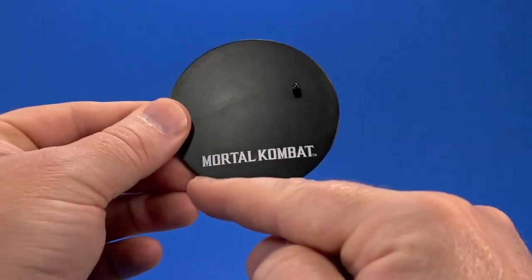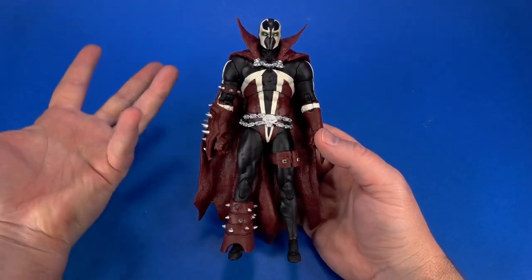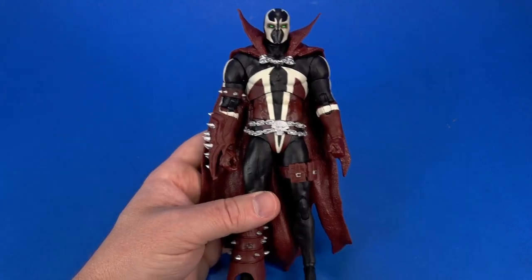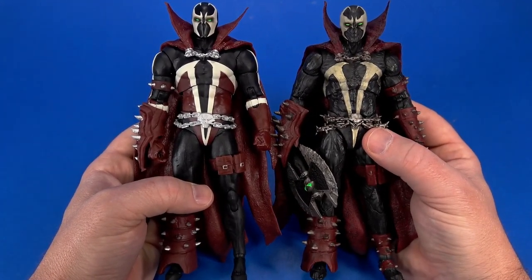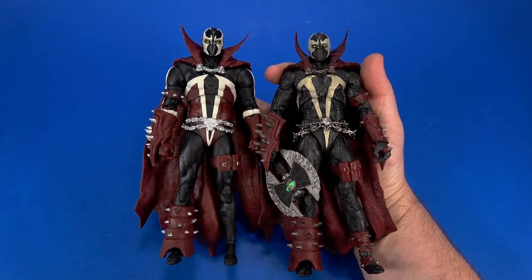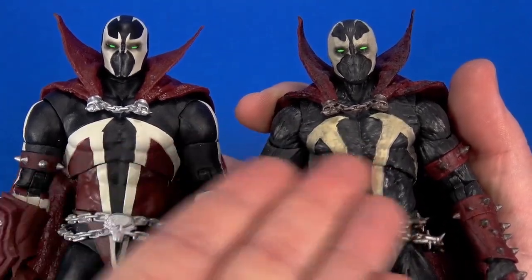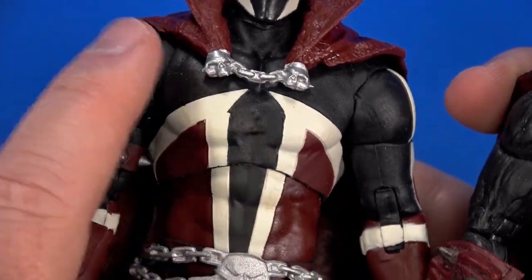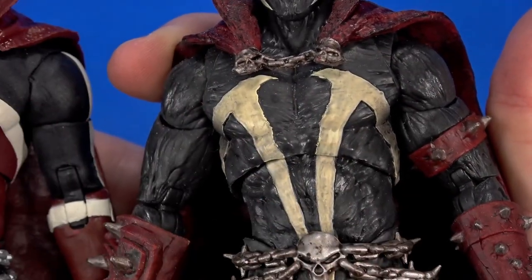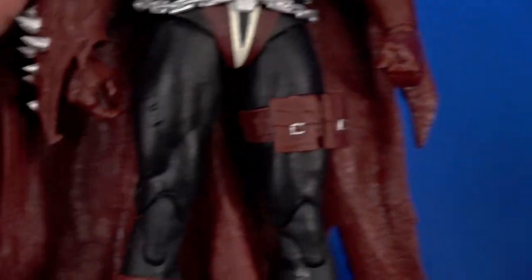The whole reason I got this is because it looks like a fairly classic-ish Spawn, and that's exactly what I got. It definitely evokes a 90s Spawn-type feel. This isn't using the same body as the first Mortal Kombat Spawn — it reuses a couple of parts like the right spike shield, the big boot sculpt, and the same candy shell cape — but it's a new body. The biggest difference is it's smooth, whereas more modern takes on Spawn have kind of a symbiote-like feel.